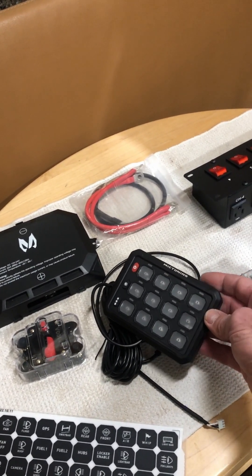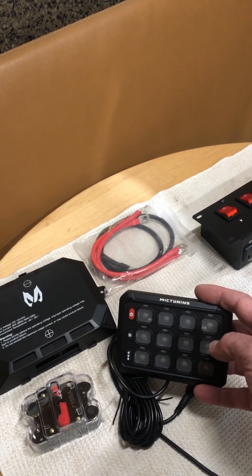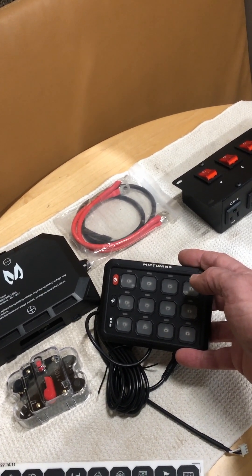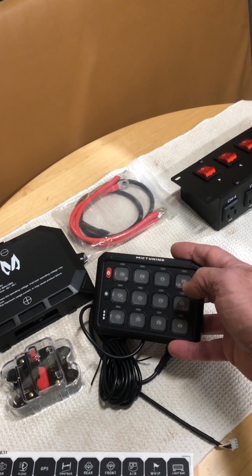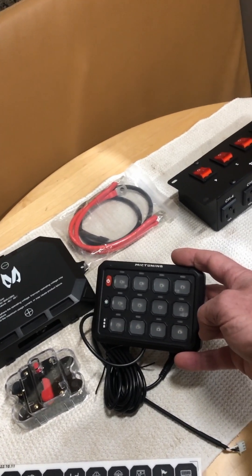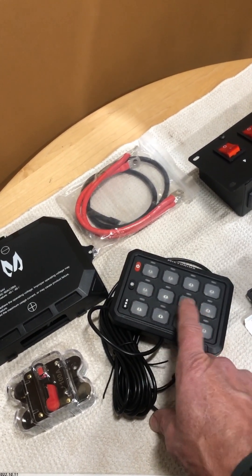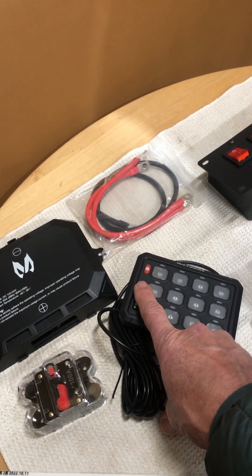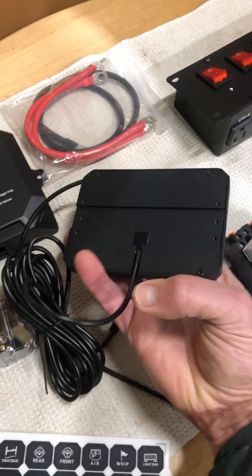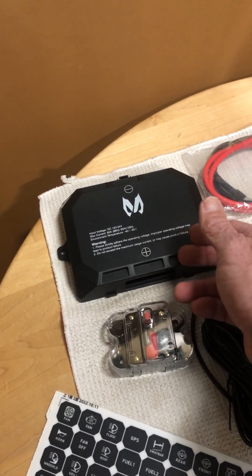It looks pretty good, feels pretty good, and we're going to try it out. These panels can be programmed as momentary contact or latching. This is a product by McTuning — some Chinese place, I'm sure — which most things labeled U.S. are actually made in China anyway; they just do final assembly in the U.S. This changes the color of the back panel, and this allows you to adjust the brightness from 10% to 100%, which is great — a lot of them don't have that. And then this is just power on and off.